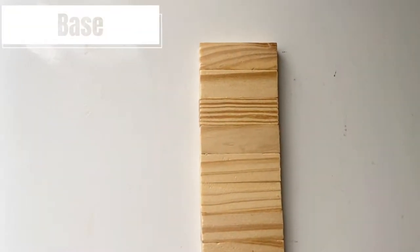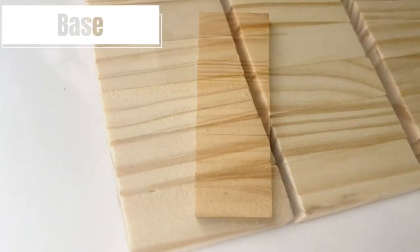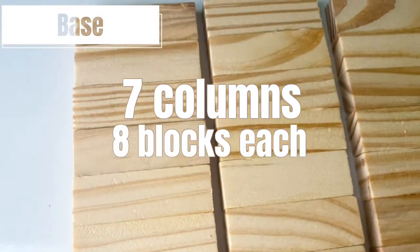To start, you'll stack eight blocks on top of each other like this, forming one column. In total you'll need to make seven columns like this.